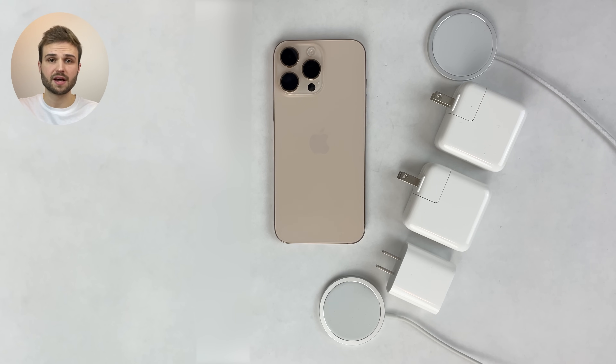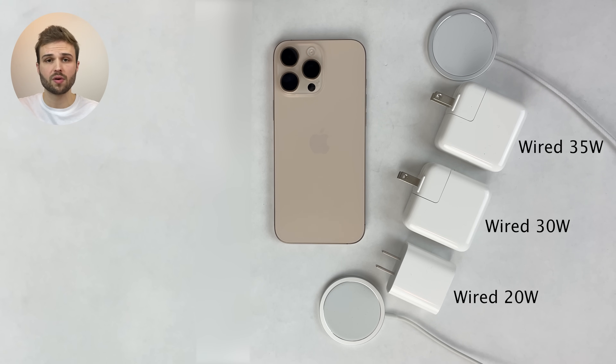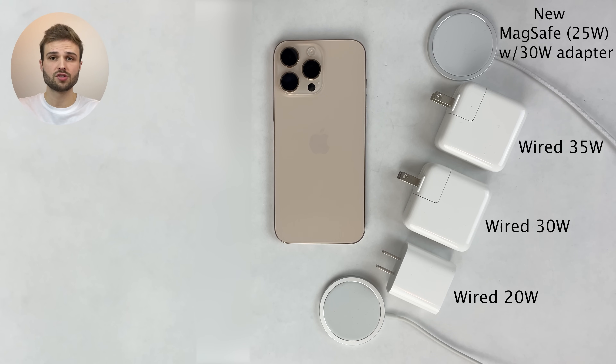For wired charging, we're testing out all of the iPhone power adapters Apple currently sells, including the 20 watt, 30 watt, and 35 watt power adapters, to see just how much of a difference the new reported around 30 watts maximum wired charging speed makes. And for MagSafe wireless charging, we're testing the new MagSafe charger that now supports up to 25 watt wireless charging on the 16 Pro Max, paired with a 30 watt power adapter so we can take advantage of the fastest speeds possible.